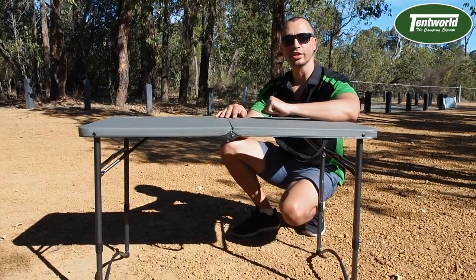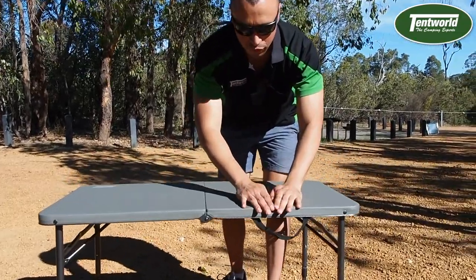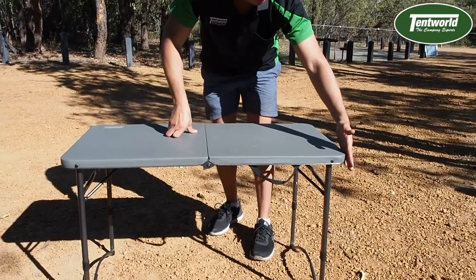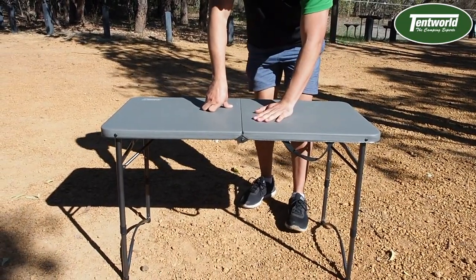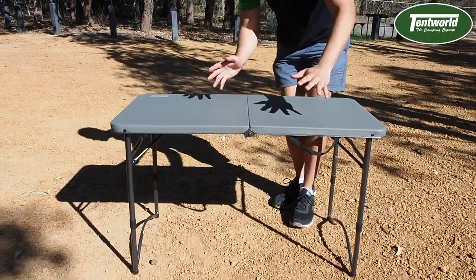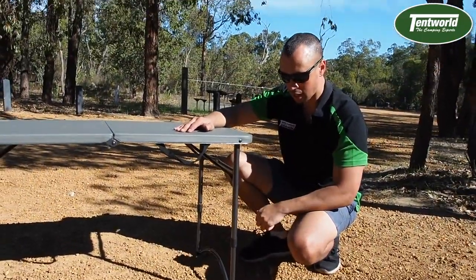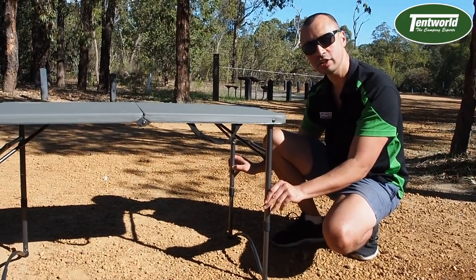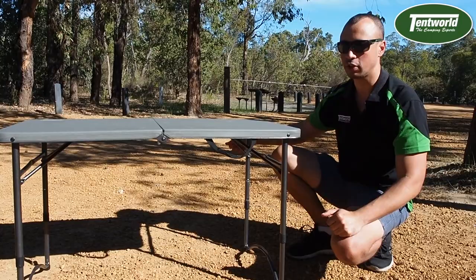Now across the top here we're 100 centimetres from left to right, or your length. Your depth of the table is 51 centimetres. So when you fold this guy up you're looking at 50 centimetres by 51. There are two height settings — at the moment we are at the taller end which is 71 centimetres. There's a little press stud on each of the legs, and if you drop those down it will click into a 61 centimetre height.